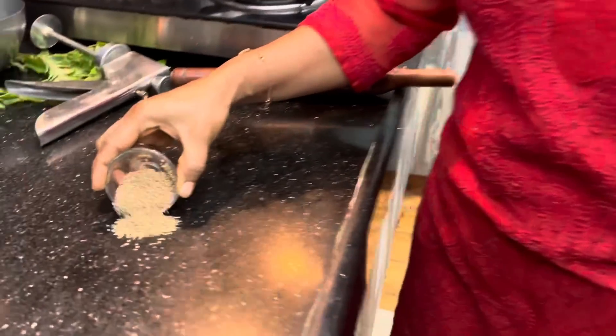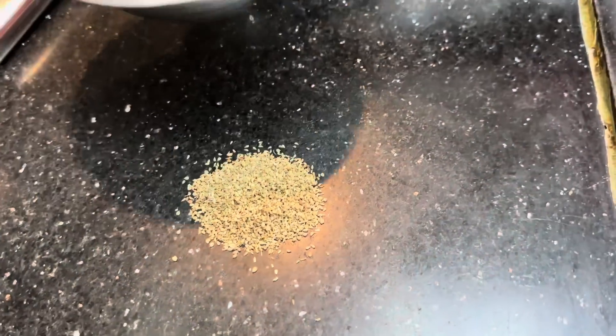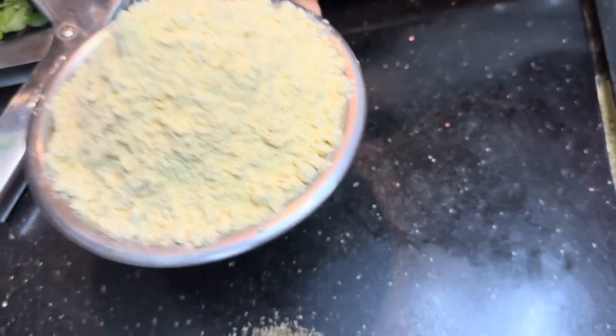Let's try the pan. Put a spoon in the pan and put a spoon in the pan.